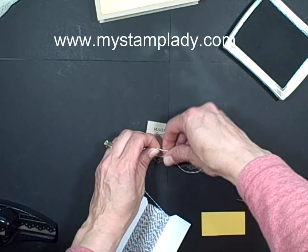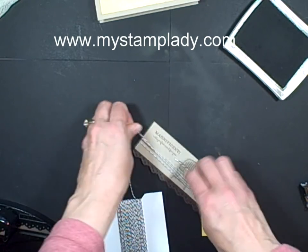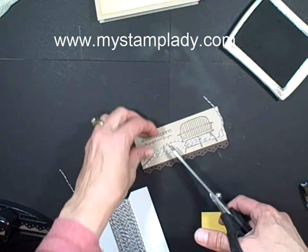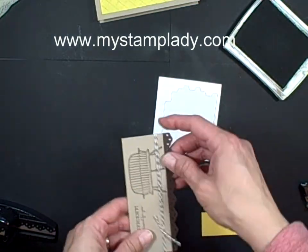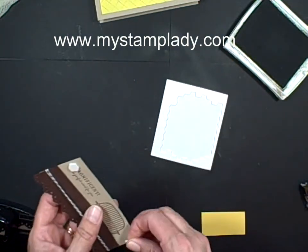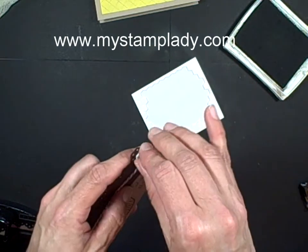Set this down and tie a quick knot. I want it to stand up just a little bit from the background, so I'm going to take dimensionals and place those on the back. And that gives it a little bit of lift.